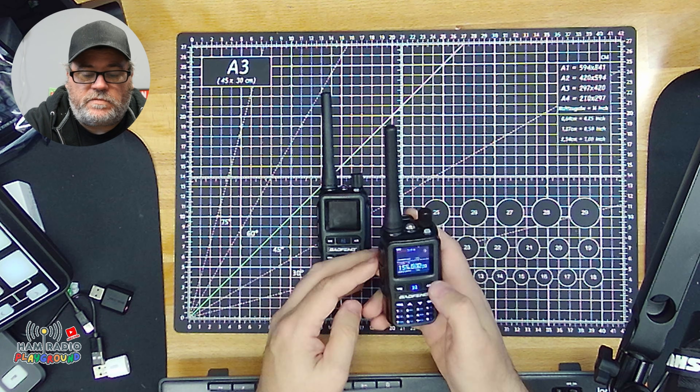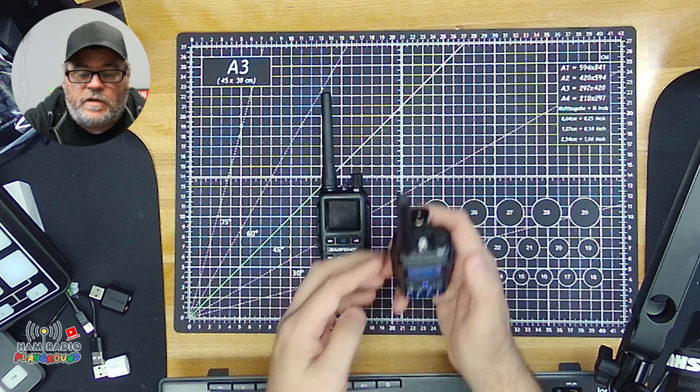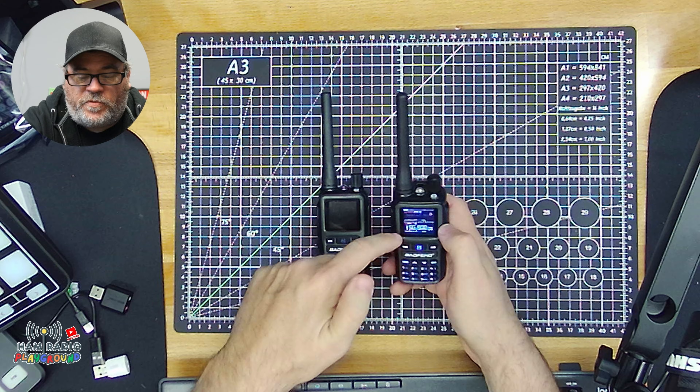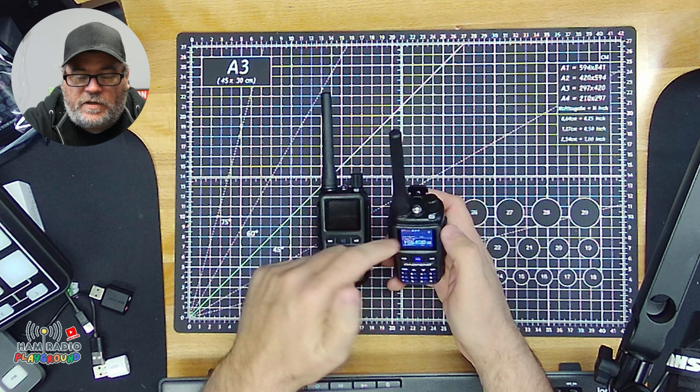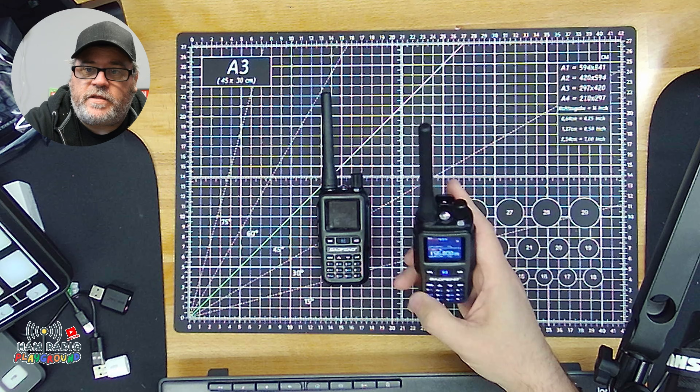It accepts it. It appears to be transmitting on it — the indicators all show that it's transmitting, both the bar graph on the display and the light. So, let's try the next one.